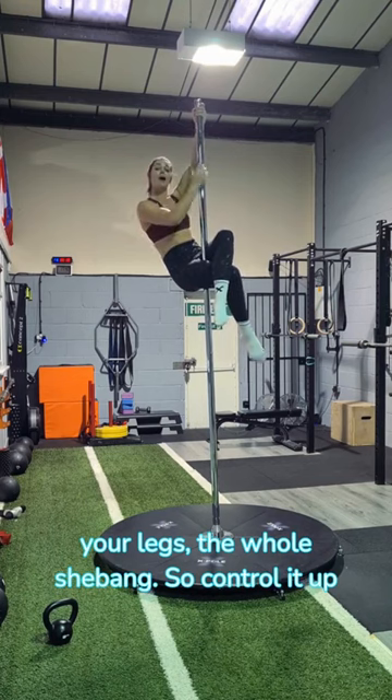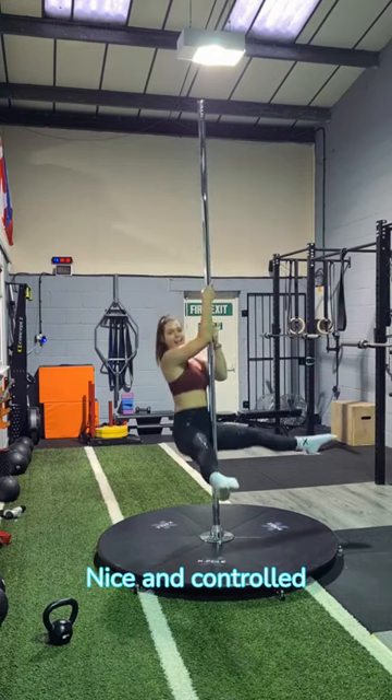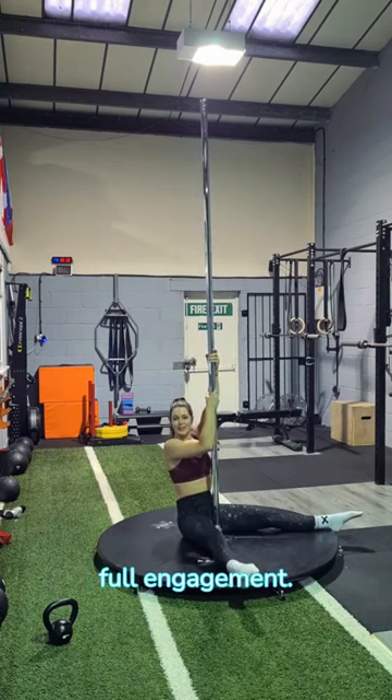Control it up and then walk it back down. Nice and controlled. Full engagement.